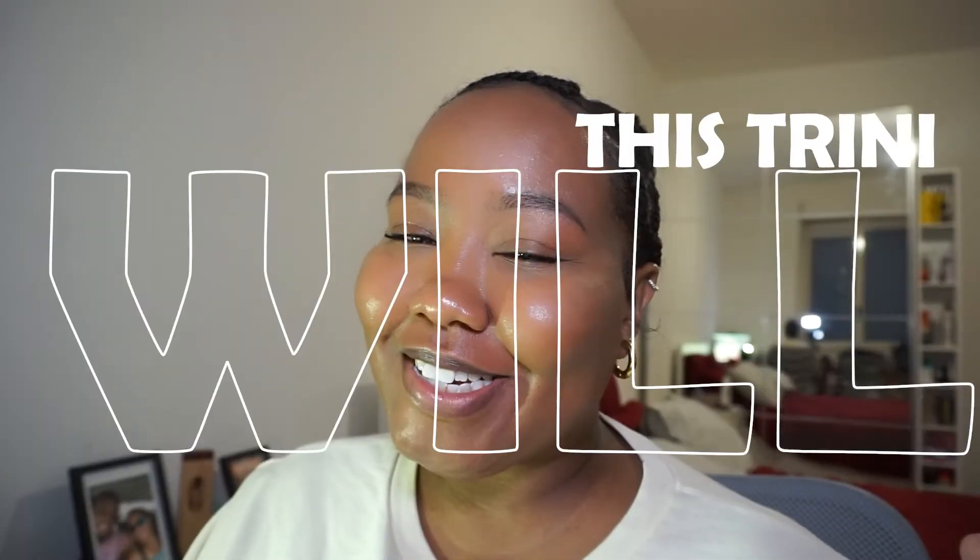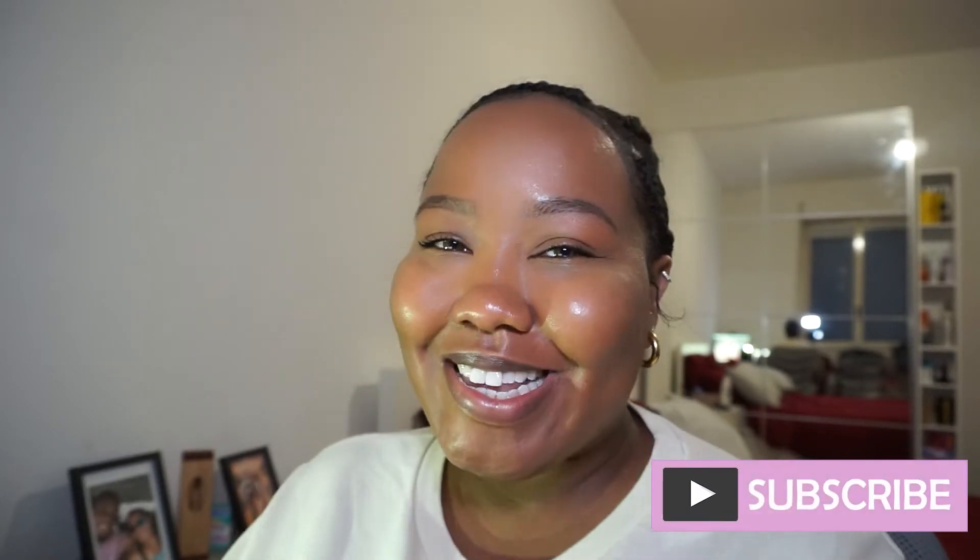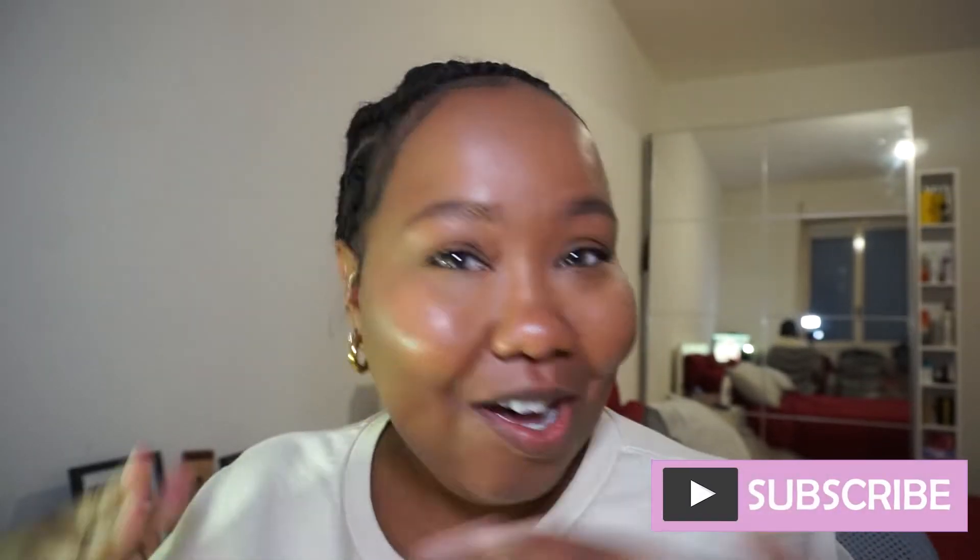Hey, welcome back! I'm Keisha and today I'm going to show you how I did the heart shaped braids in my own hair. If that's something you're interested in, go ahead and click the like button. If you're new, when you finish watching you can go through the channel and if you see anything you like, go ahead and subscribe.